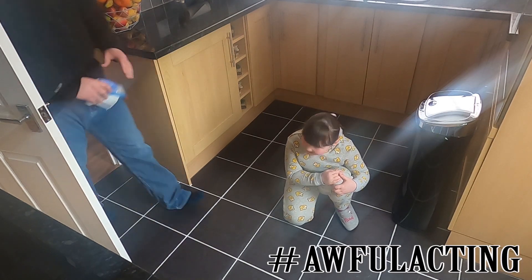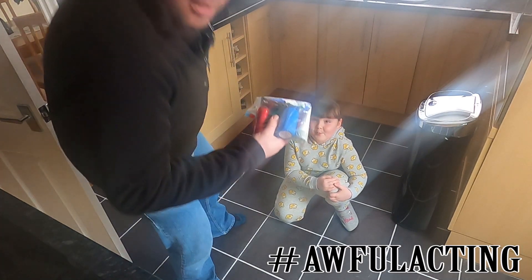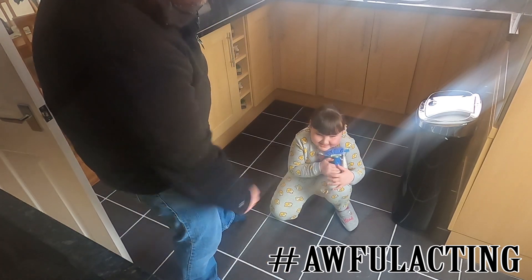Ow, my knee! It's alright, mate. Got the first aid kit. Thank you.